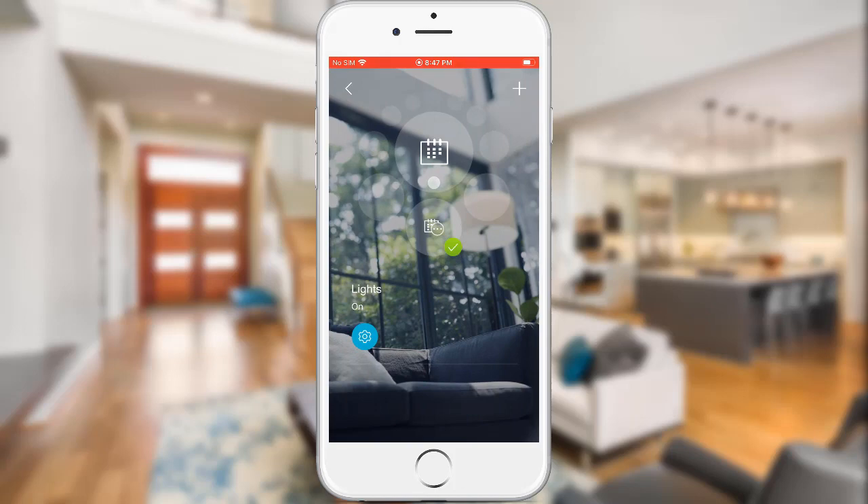Make sure you have a green check mark on the schedule icon — this indicates the schedule is turned on. To turn the schedule off, tap the green check mark. To turn the schedule back on, tap the same icon.